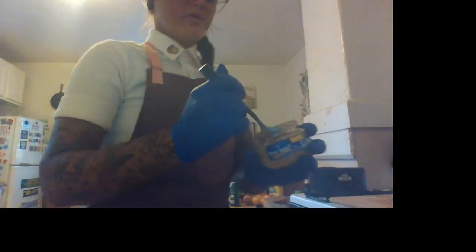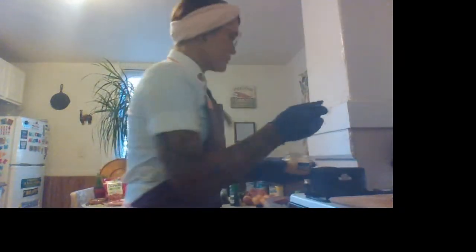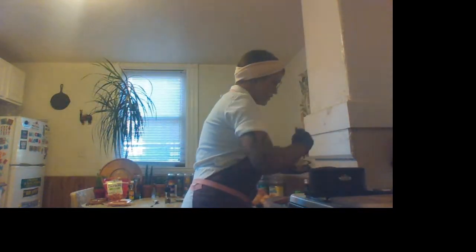Now that everything is in there, I don't like to add my garlic in too early because I don't want my garlic to burn. So I'm going to add about a tablespoon of garlic. I'll put a little bit more in there for some of you garlic lovers. It just adds to the dish so nicely. So we're going to get that in there.